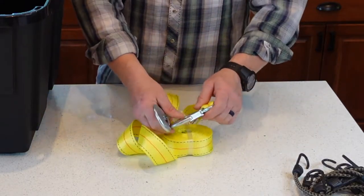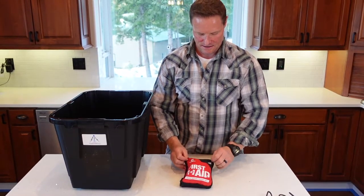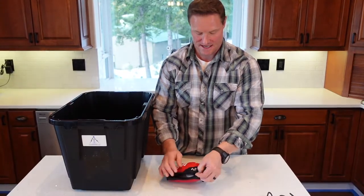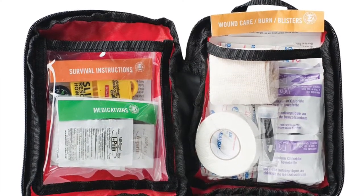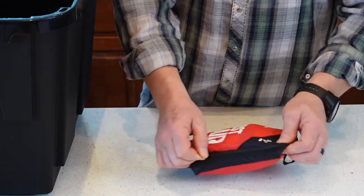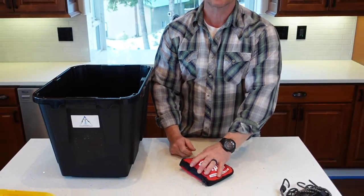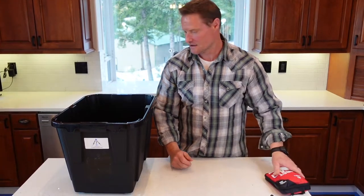The next item is the Adventure Medical First Aid 1.0. This is a great first aid kit — we'll be doing a separate review video on it. It's designed for one to two people and comes with some non-common survival-based items like a button compass and a howler whistle, as well as tick tweezers. It also includes some good basic medications that a lot of kits don't have. A great comprehensive kit.